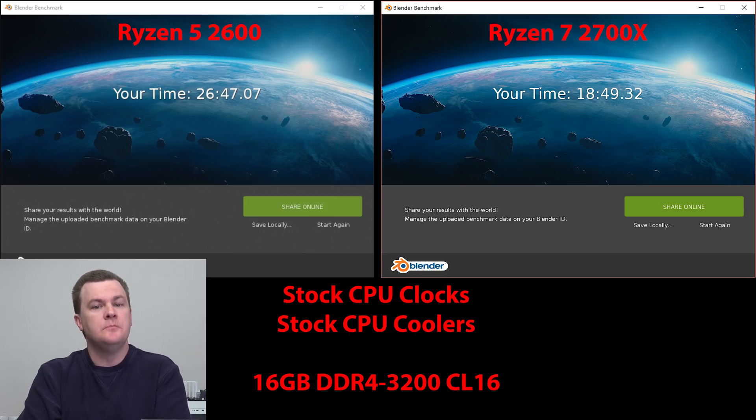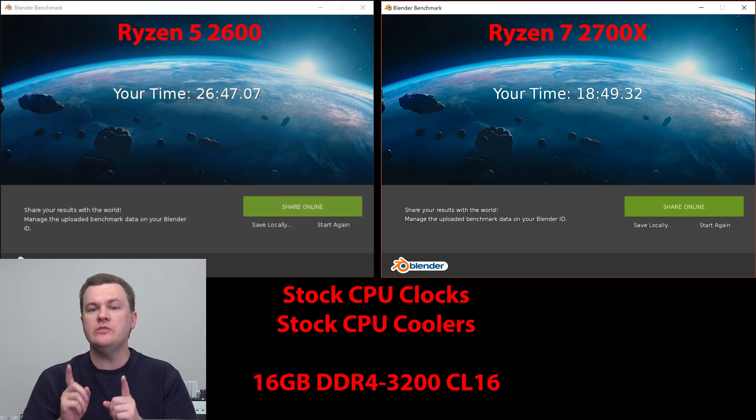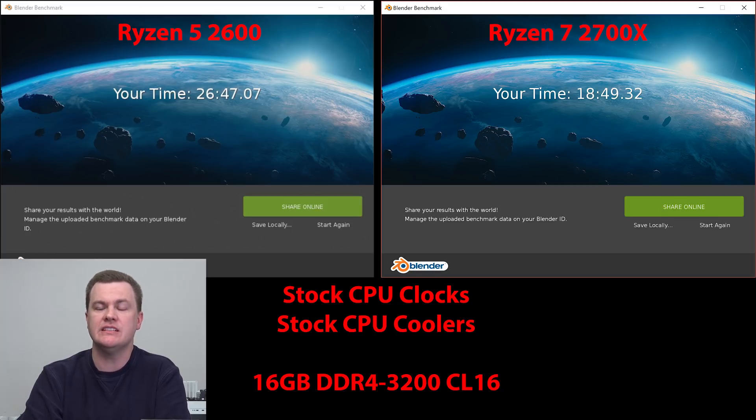This next test is the Blender benchmark — another free download you can run on your own machine. The longer it takes, the slower your CPU is. I've put two tests here for comparison: Ryzen 5 2600 versus Ryzen 7 1700X. $150 worth of CPU gets you significantly faster render performance. If you're casual about 3D animation and video editing, the Ryzen 5 is fine. If you're serious about it, Ryzen 7 2700X all day long — but don't discount the Ryzen 5 for occasional or casual 3D rendering and video editing.